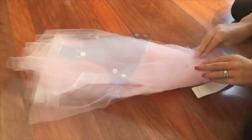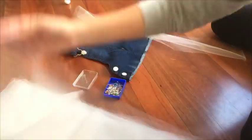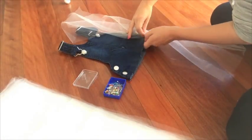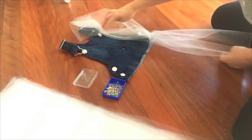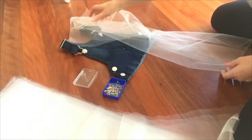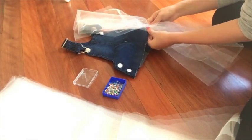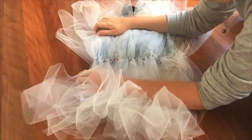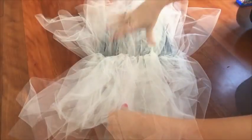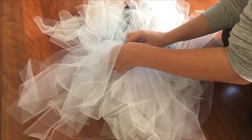Once you've cut all your pieces it's time to assemble. To do this you'll want to pin down your tulle in the centre of the strip and pin it to the bottom of your overalls. Once you've worked all the way around with the first colour of your choice you can then go back around and pin down the second.